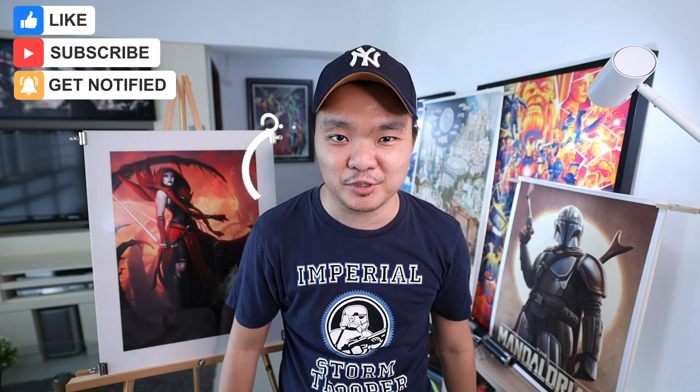Hello everyone, welcome and welcome back to Inchance Place. It's a Star Wars kind of day and I have these beautiful art prints here at my back and I'm so excited to showcase them to you guys. If you like the video, click the thumbs up and help me share with everyone, and also subscribe to my channel, The Inchance Place.